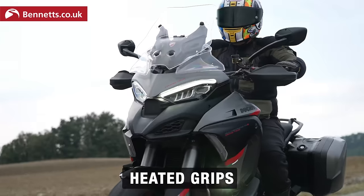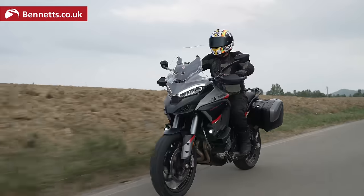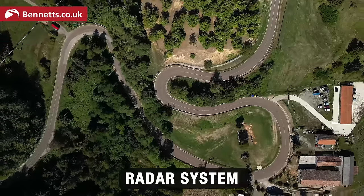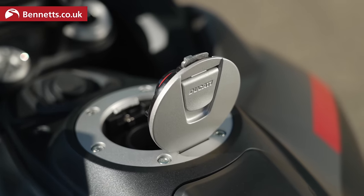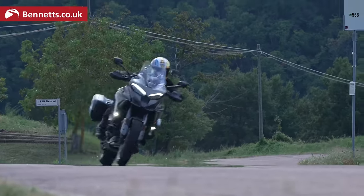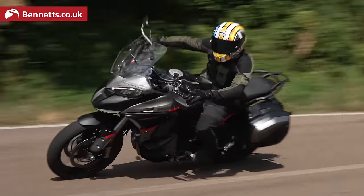So we've got heated grips — not needed today — heated seat front and back, LED lights, and a tire pressure monitor system so we know the PSIs of both front and rear tires. We've got the radar system, blind spot detection, panniers come as standard, hands-free keyless fuel cap, heated pillion seat, black swinging arm, center stand, black rear pegs, and the new heat shield to take the heat away — same as the rally.